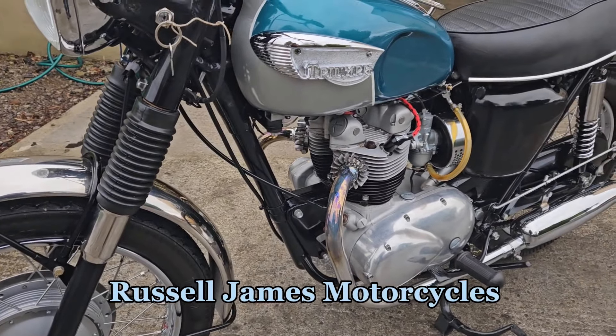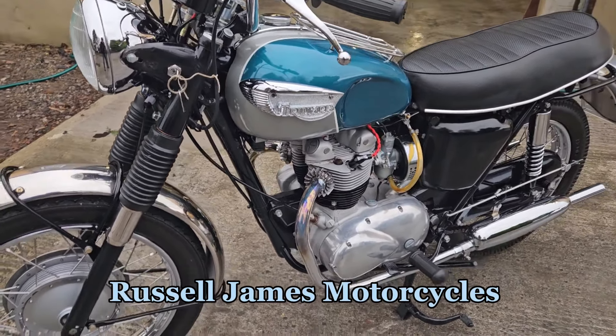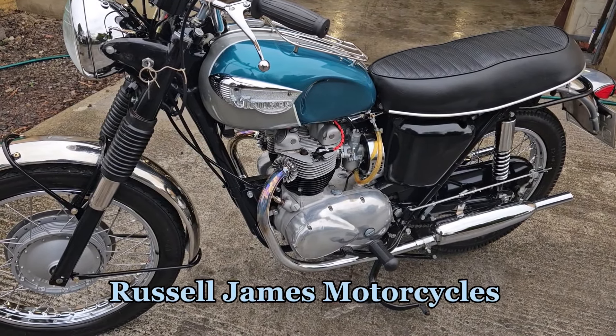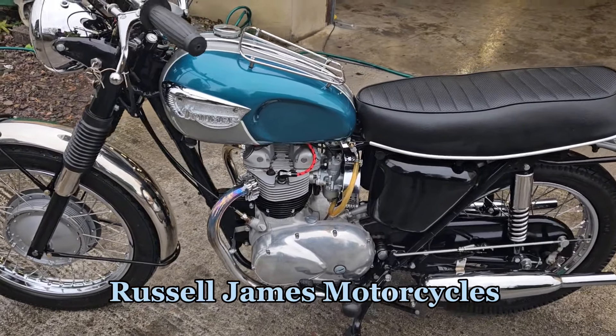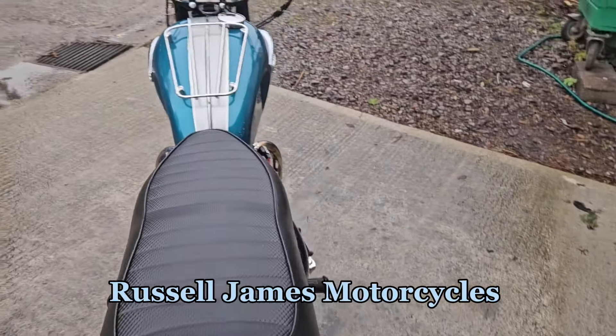Very pretty. It's not a matching numbers machine though — the frame and engine are both 1968. It's just coming to us in part exchange, this one.